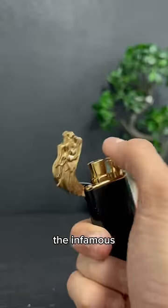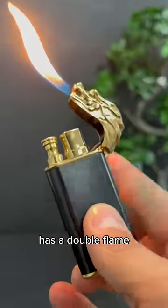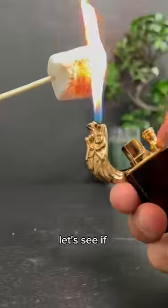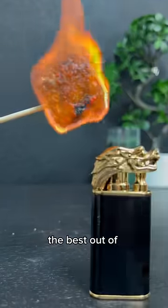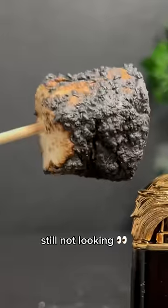Last but not least, the infamous dragon lighter. This guy here has a double flame in his arsenal. Let's see if it will be useful for the s'mores. The best out of the three for sure. Still not looking too tasty, though.